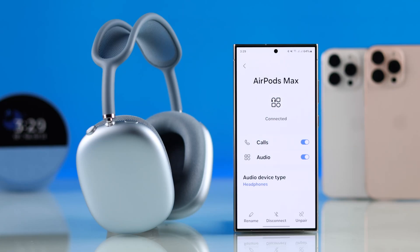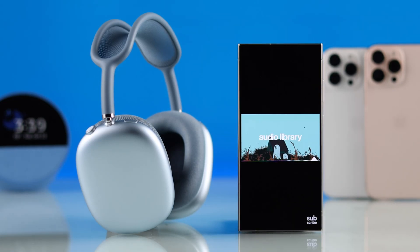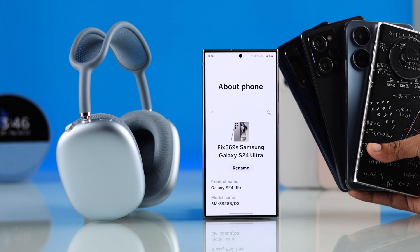In this quick guide, I'll show you how to connect and pair your AirPods Max to Samsung Galaxy or any other Android smartphones.